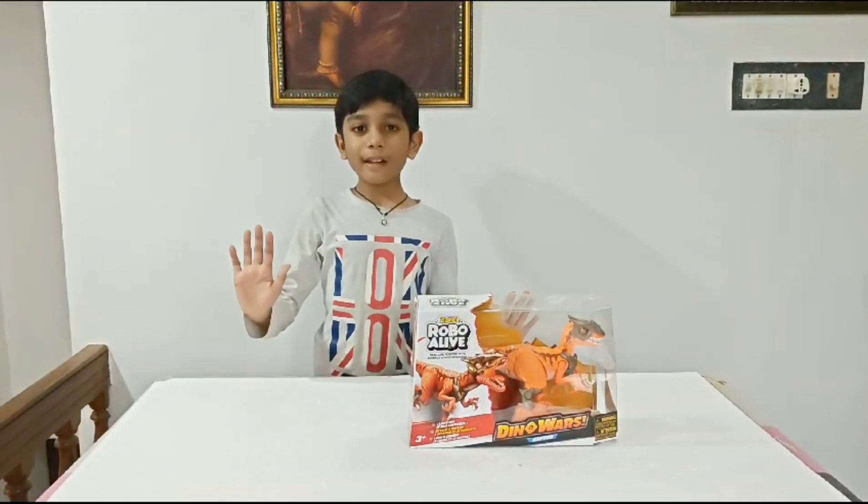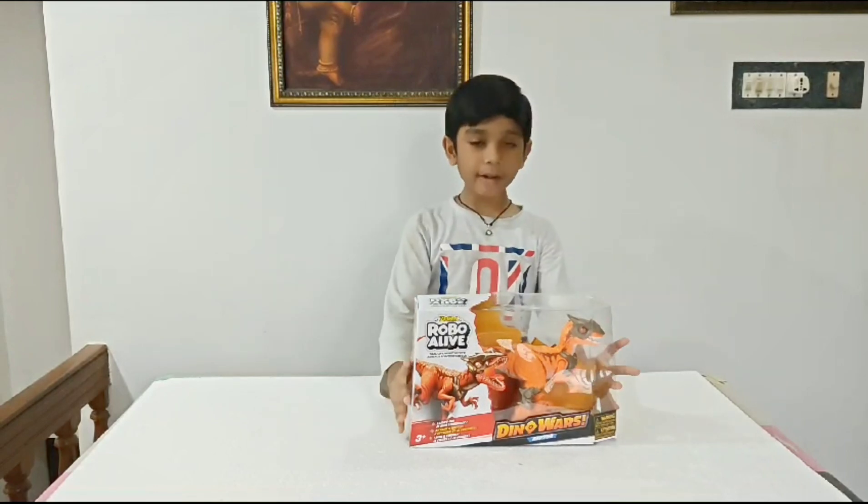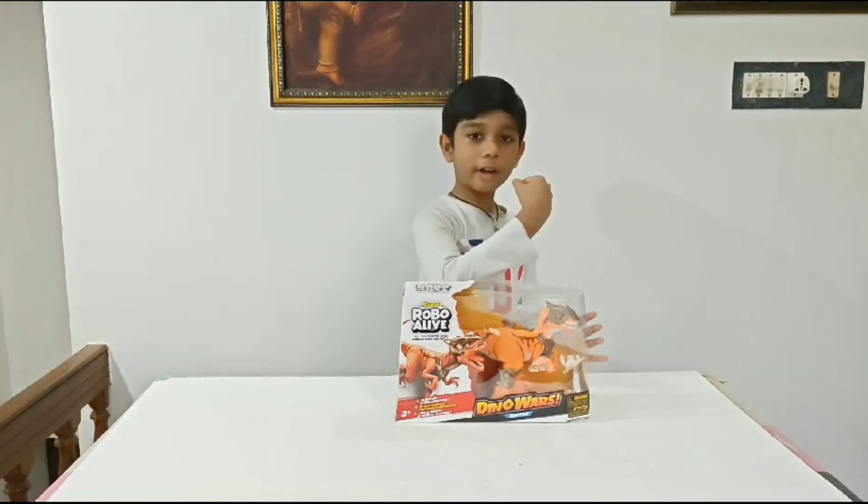Hi guys, welcome to my channel. We are going to play with this awesome Dinova Raptor. Let's unbox it.